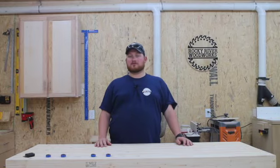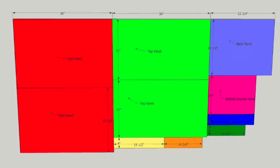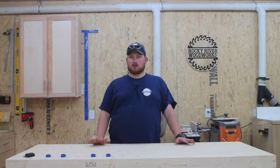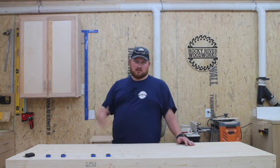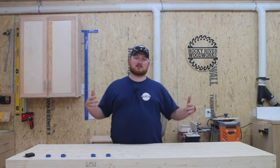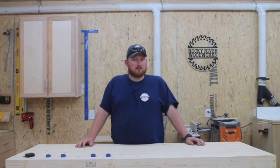The first thing you need to do is head over to my website at RockyRiverWoodworks.com. You can download a cut sheet of what we're going to be using to make this. We can make pretty much the whole thing, if not the whole thing, out of one single sheet of plywood based on my measurements. I have a lunchbox style planer and a small six inch joiner, just because I don't use them all that much.